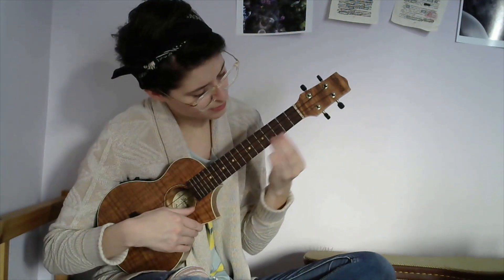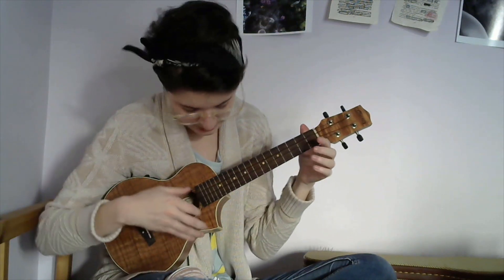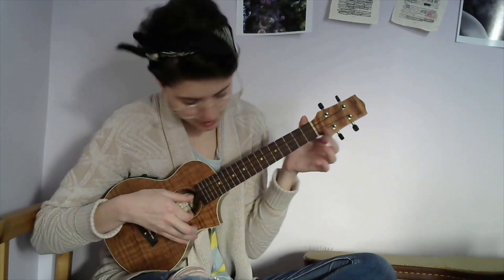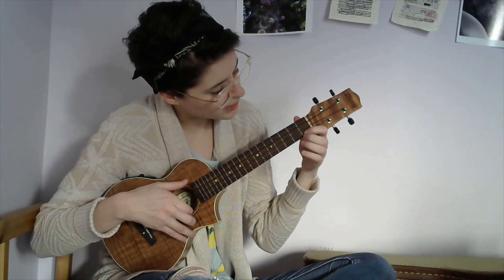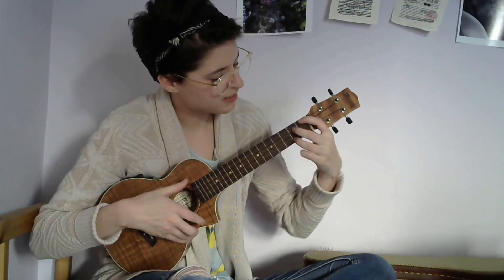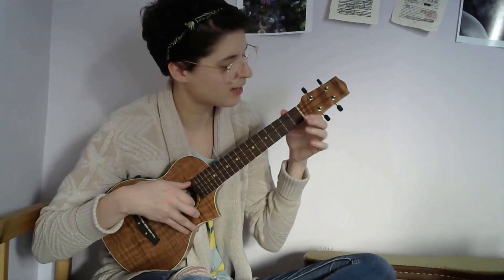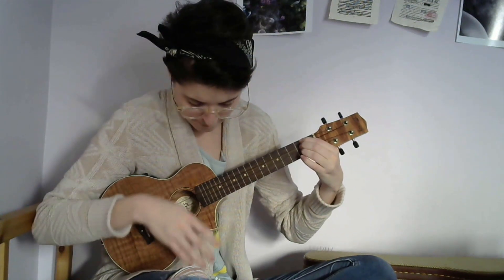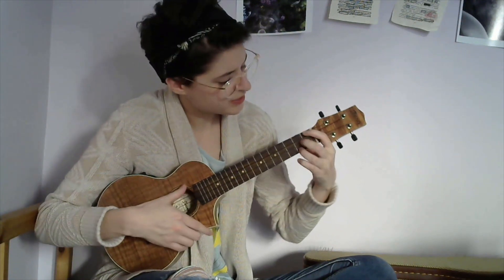That leads into your D chord. For the next bit of plucking, you're heading into your E7 chord. On the bottom string, you're going to pluck just open first, then second fret, and then strum your E7. So it's kind of like open, first, second — but you're strumming the entire chord for that second bit. So you've got open, first, E7.